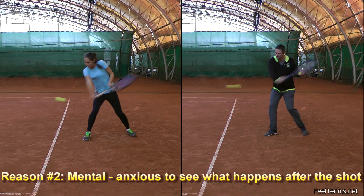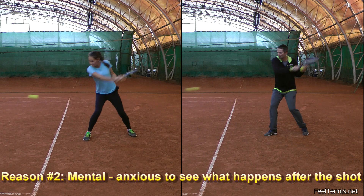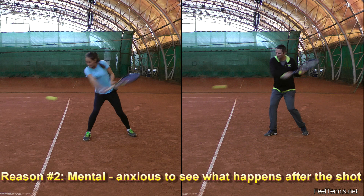The other reason is more mental, because she may be anxious to see what happens with her stroke, and therefore turns her head quickly, which in turn also pulls her shoulders.